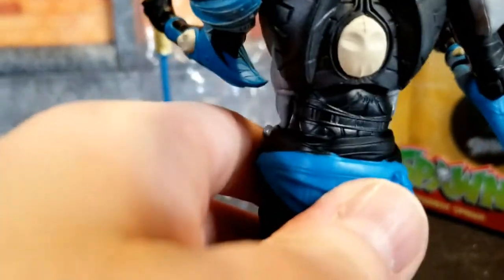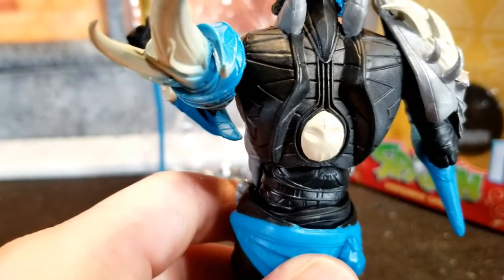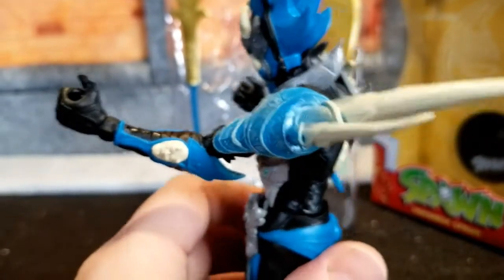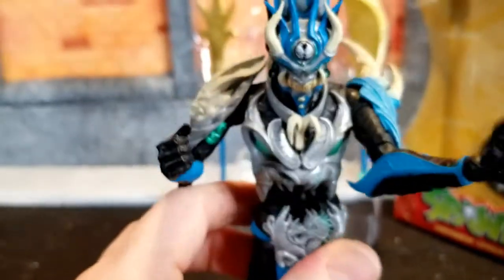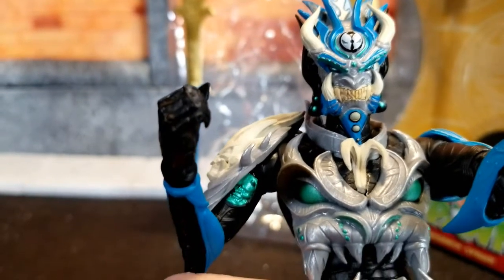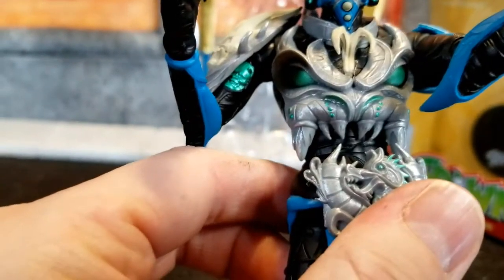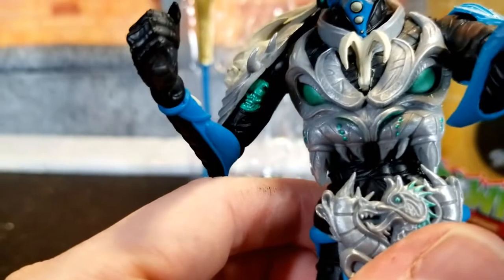Just the amazing amount of intricate detail — what you'd expect from a McFarlane, of course. And I love that shoulder piece, it's so cool. Getting a little close-up of the face here, you can see all that detail and the whole little faces and nuances of the demon face chest piece. It'd be just amazing work.